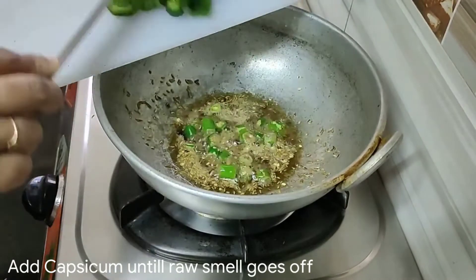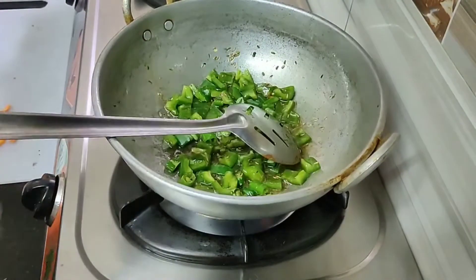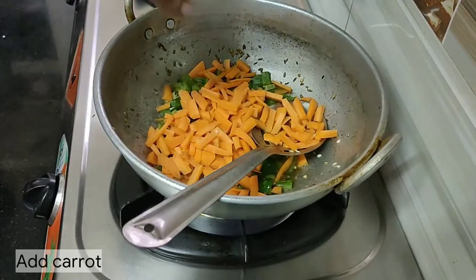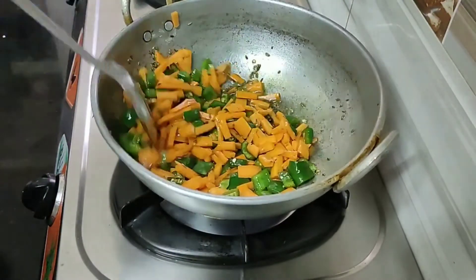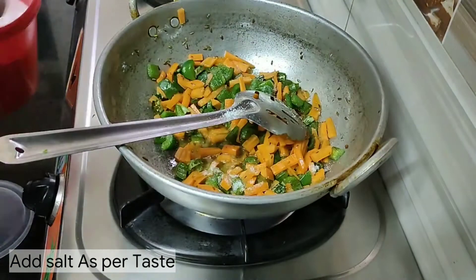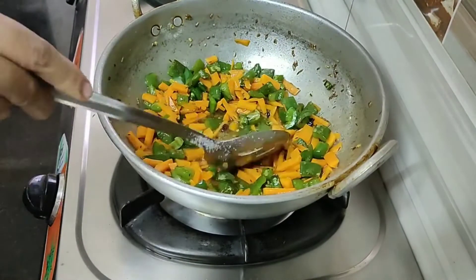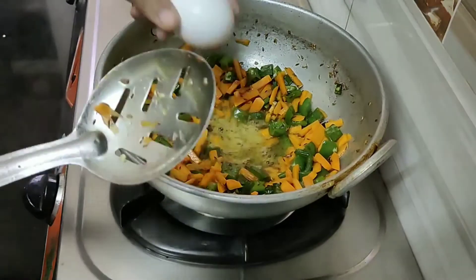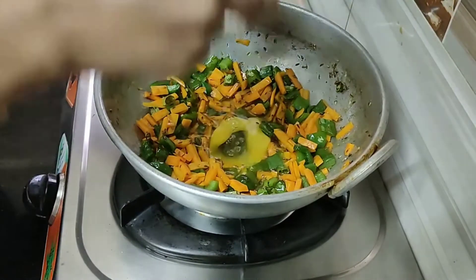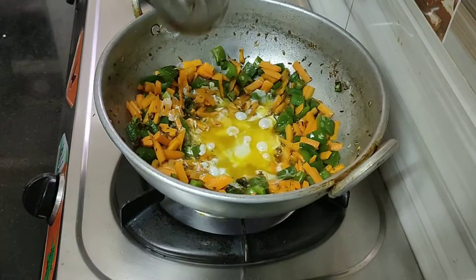I will fold in the egg when it is made. I will add capsicum, and for about 3 minutes I will be ready to fry. Add some carrots. If you want, you can add beans. I am going to fry the carrots and vegetables for 2-3 minutes, then fry the eggs for 2 minutes.